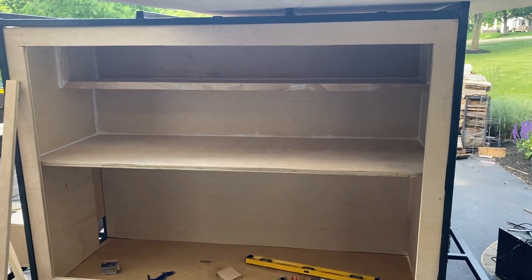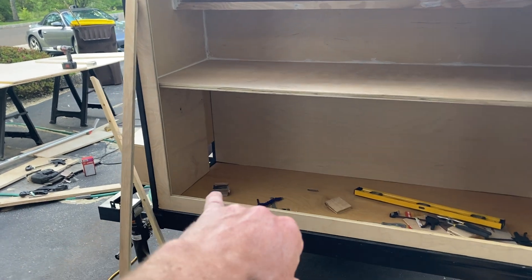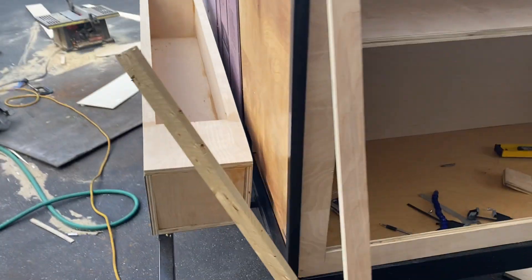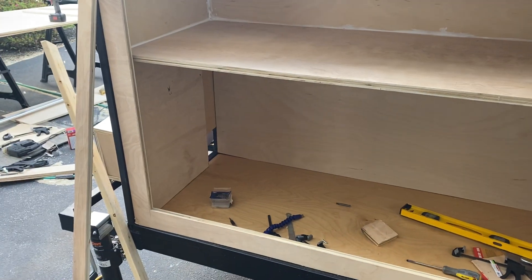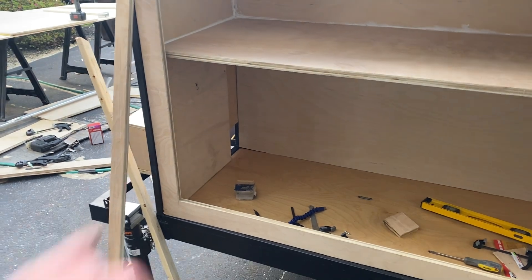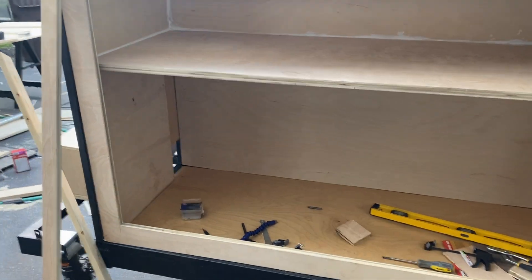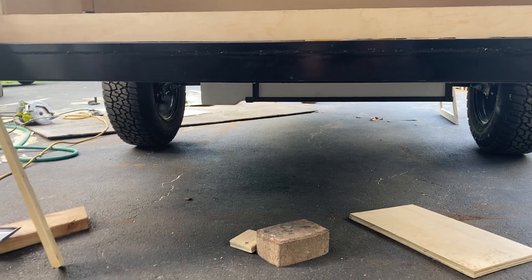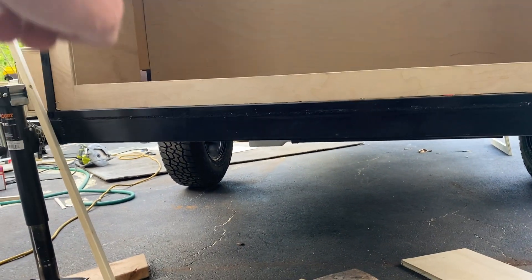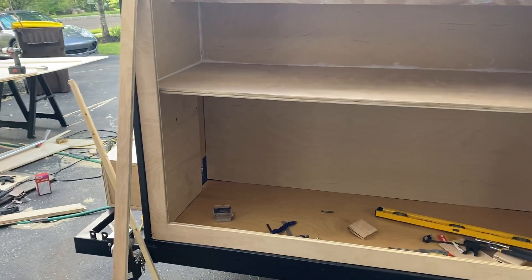Got a lot done in the galley. Down in the corner over there I'm gonna do plumbing — it's gonna be an external intake. Leaving that space open so I can run the pipes through, down and then underneath. Underneath there is a water tank, so I'll have it run across the side underneath and then up and out the side.